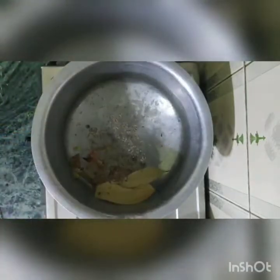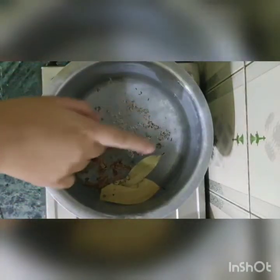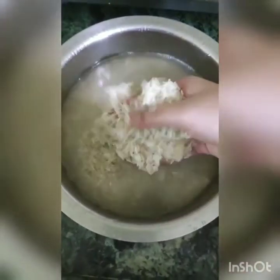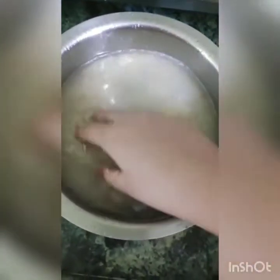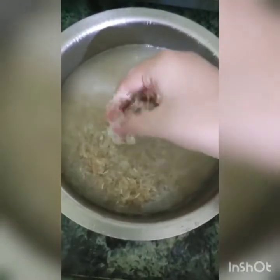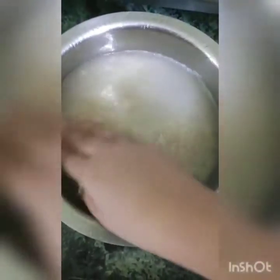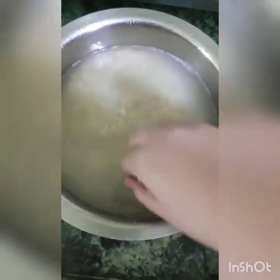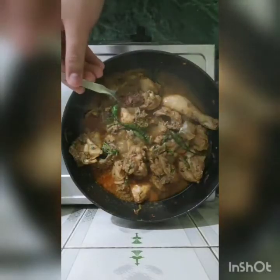This is the preparation I have made for boiling. We have boiled it — let's boil it. Here I have India Gate rice. Soak it for 10 minutes; if you have time, soak it for 30 minutes. After 10 minutes, I will put the chicken in a bowl.